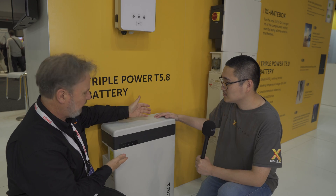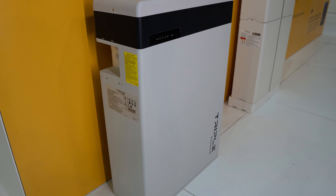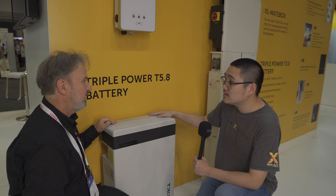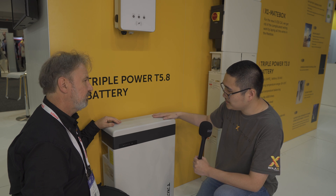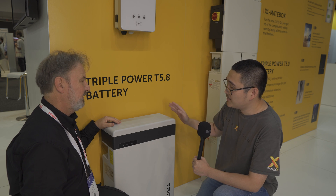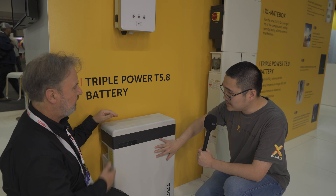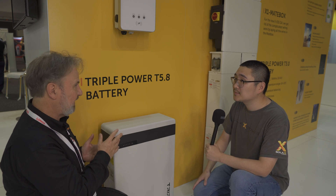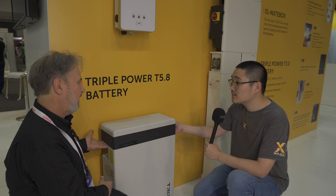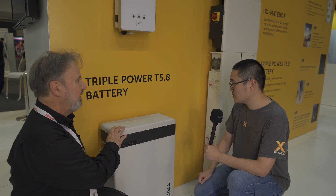Now I believe you have a bigger battery option over here — let's have a look. Joey, what are we looking at? Here's our current battery. We've been selling this battery for three years now and there are more than 10,000 units installed in Australia. We call it the Triple Power T5.8, which means 5.8 kilowatt hours per unit. This is the master version, because every battery needs a BMS to control it, and in the master version we've integrated the master BMS into this battery pack. Here are indicators for the capacity. One thing I like about this design — ease of install — is the built-in handles. You and I could lift this together, just lifting up here.